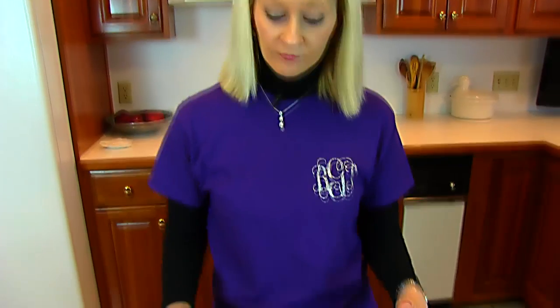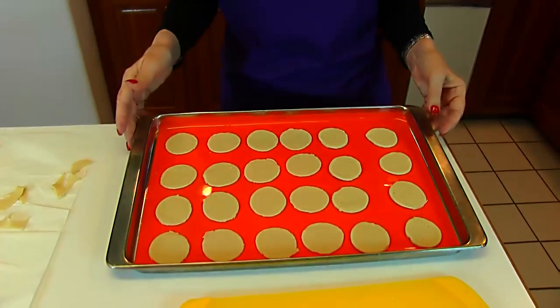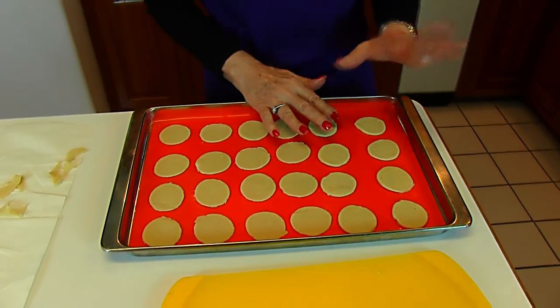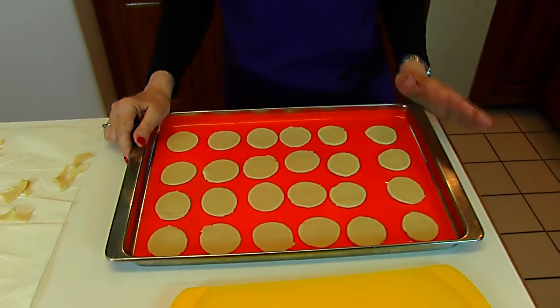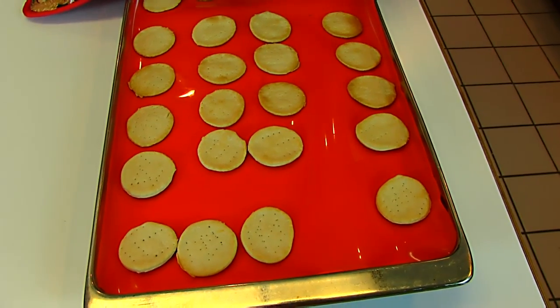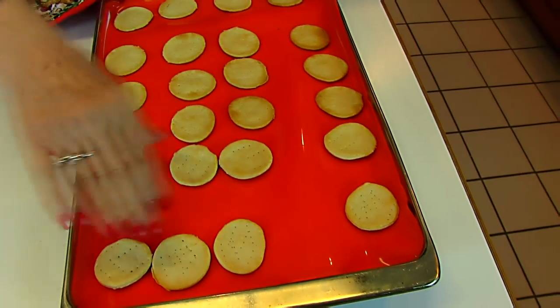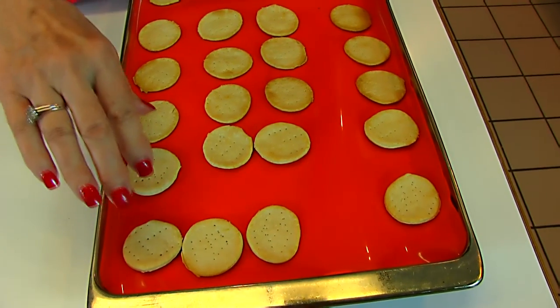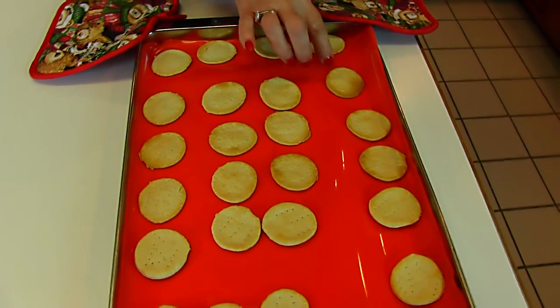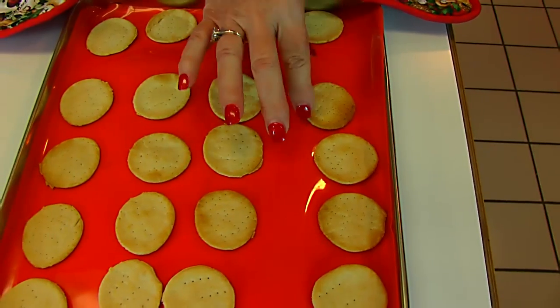I'm just going to bake one pan of these today. These go into a 400-degree oven, and it doesn't take long — look for them to get golden brown, and that should be within 10 minutes. We have our water crackers out of the oven; I left them for eight minutes. The ones at the end are thicker because they were from the second rolling, and these are nice and thin and even — that's what you want. A little bit of golden brown around the edges means they're going to be nice and crisp.